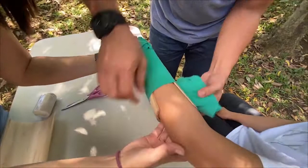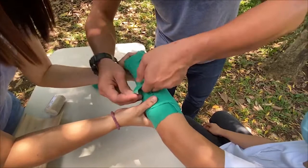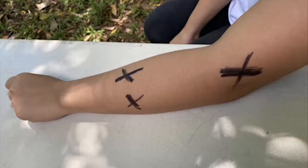Start rolling the bandage from distal to proximal position with enough tension to hold the splint. Too much tension can cause swelling and too loose cannot hold the splint properly. Make sure to expose the fingers of the hand to assess blood circulation. If the bandage is too tight or there is an existing vascular injury, it will become cyanotic or pale. Cut the end of the rolled cloth into half and tie it securely. To lessen swelling, observe the concept of RICE: Rest, Ice, Compression, Elevate. This is very important during patient transport to the nearest healthcare facility.